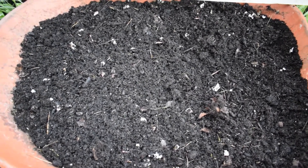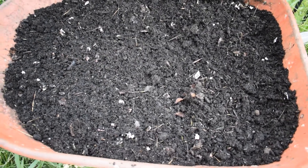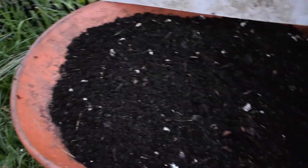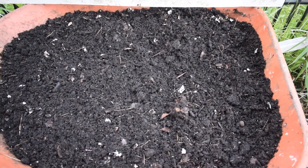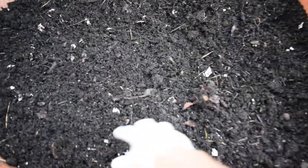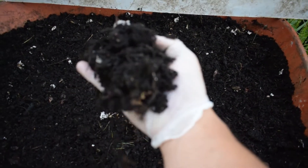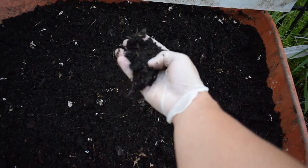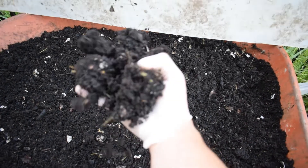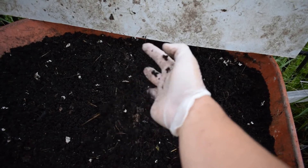I just wanted to show this off a little bit. This is my most successful compost pile — I shouldn't say my first. Here's another one over here just getting started. But I'm really proud of this one. It has turned out by far the best that I've ever done. There's still some scraps, but look at that. It just goes to show that patience and a little bit of practice pays off. Look at that beautiful compost. Very, very happy.